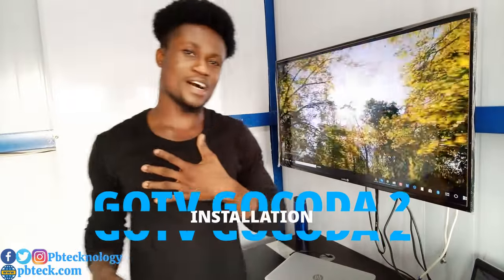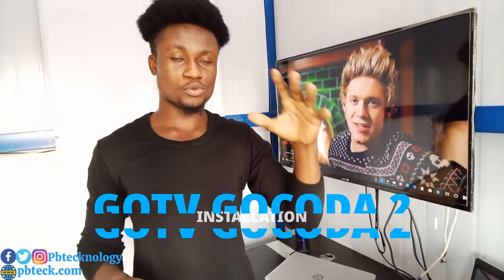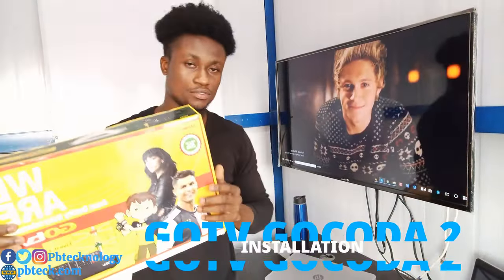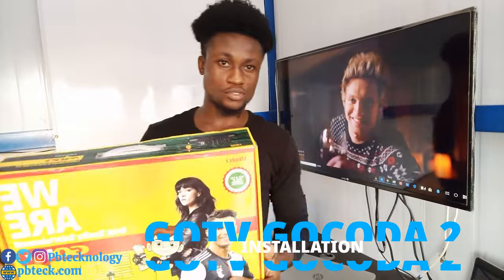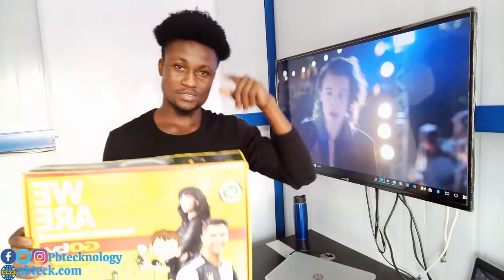Welcome to PV Tech, I'm Prince, and today I'm going to install GoTV GoKoda 2. I have a brand new GoTV decoder — that's the latest GoTV decoder — and I'm going to install it for you so you know how to install it to your TV.